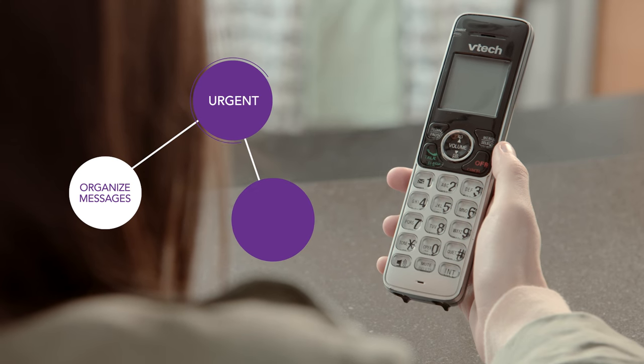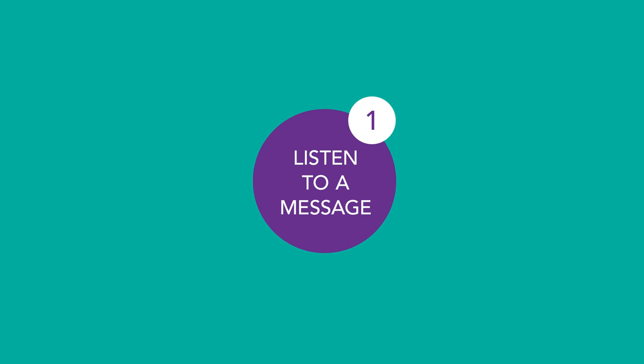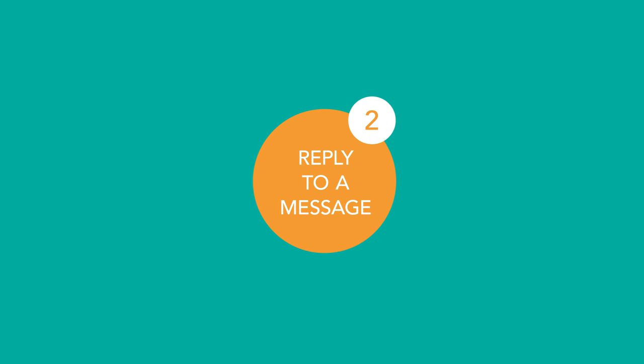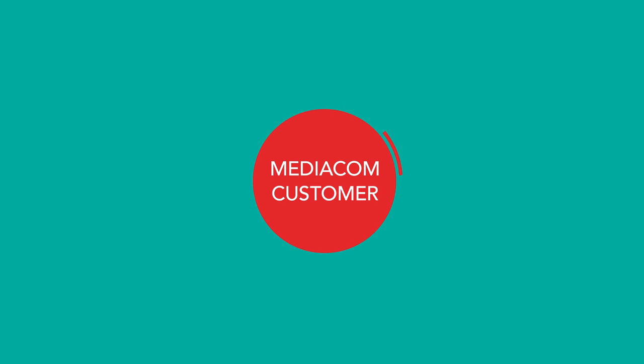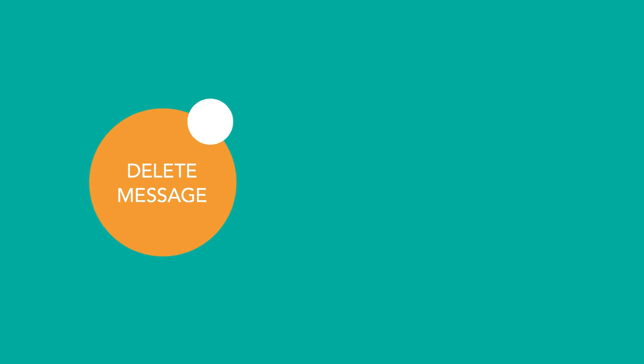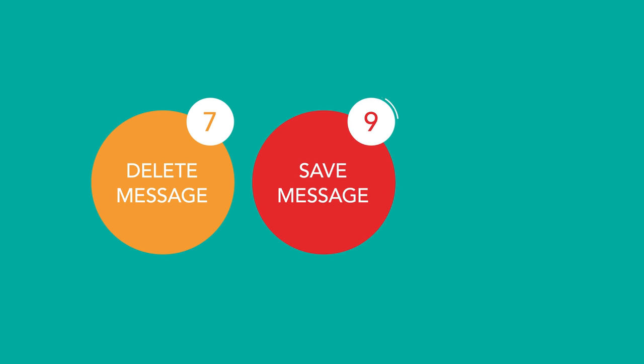You can also organize messages as urgent or private. Now let's learn about managing your messages. To listen to a message, just press 1, and any new, skipped, or saved messages will play. If there are no messages, the system lets you know and will send you back to the main menu. If you want to reply to the message, press 2. If the caller is another MediaCom phone customer with voicemail, you can reply by recording and sending a response without dialing the other person's number. Otherwise, to replay a message, press 4. To fast-forward 8 seconds, press 3. To rewind 8 seconds, press 5. To delete, press 7. To save, press 9. To skip, press pound. To recover a message you deleted by mistake during this call, press star. This will get you back to the main menu, and you can listen to all messages again, including those that you deleted.